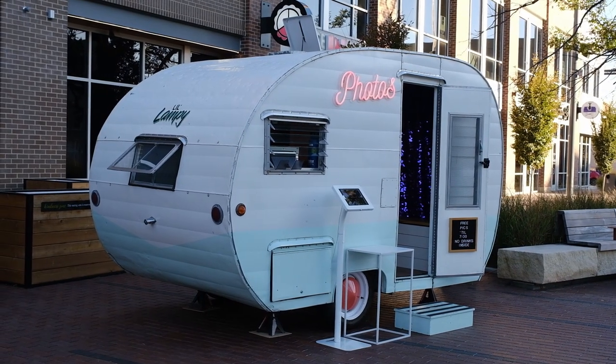Hey everyone, welcome back to the channel. If you're new here, we're working on a rebuild on this 1961 Aljo, which is the photo booth camper for our business, Lamp House Photo.